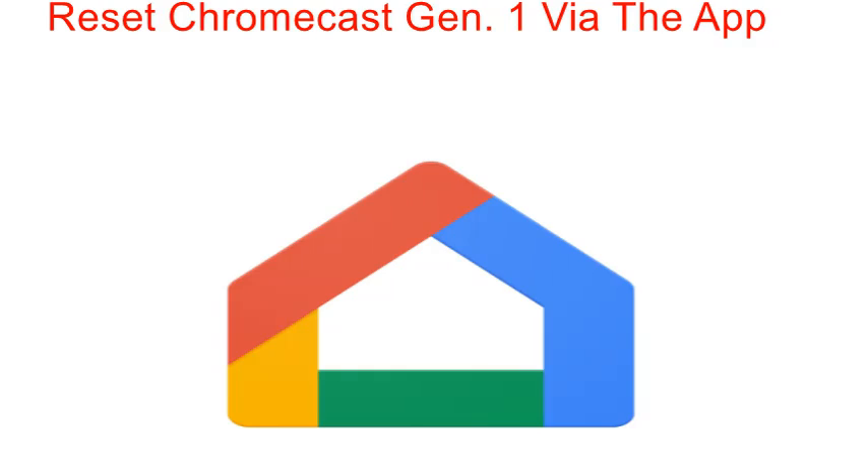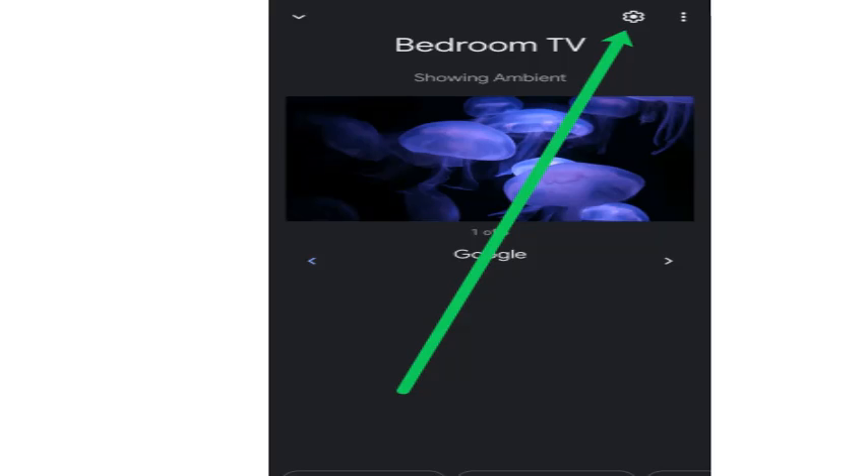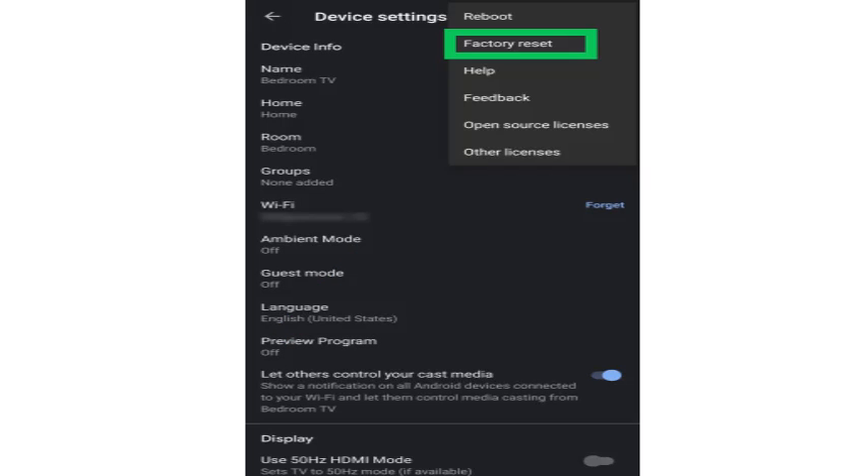I will explain how to reset Chromecast generation one via the app. First of all, open the Google Home app on your Android or iOS device. Find the specific Chromecast device you want to reset. Go to the settings gear located in the top right-hand corner, then go to the more options, which looks like three dots stacked on top of each other. Choose factory reset and confirm that you want to reset your device.